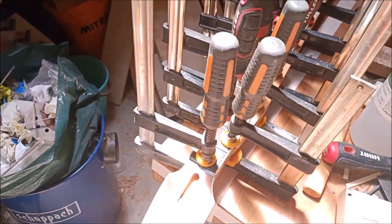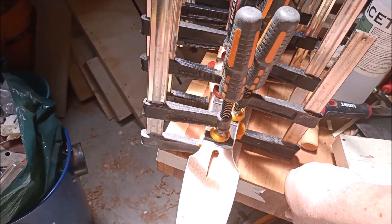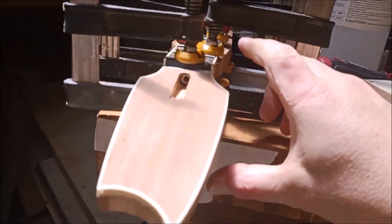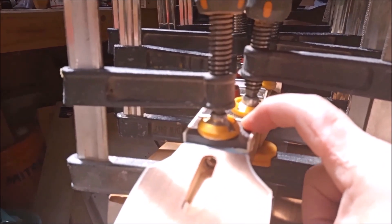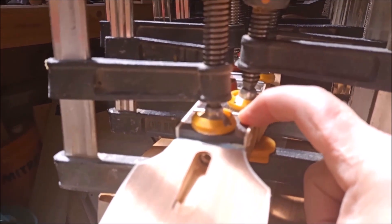So first things first, you may recall that I ruined the previous neck. I'll just pop off camera for a few minutes and build a new one and then we'll come right back. I said that I wouldn't build the replacement neck on camera and I won't because there's just no point. I'm just making this short clip to complain. I've said it before — it's so much easier to build things from scratch than it is to repair things.